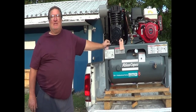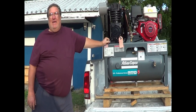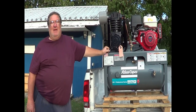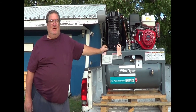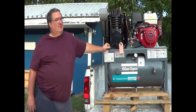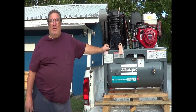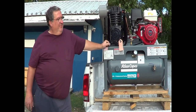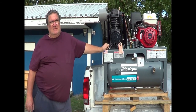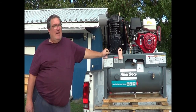Welcome to the Compressor Guru. I'm Bud, I am the Guru. My lovely camera wife is running the camera here for a bonus episode. We are shipping this tomorrow — actually the customer is picking it up. Got it all ready to go, got it uncrated. This is a new line we picked up, and this is the first one of the gas-driven units we sold, so we thought we'd put a bonus episode out about it.